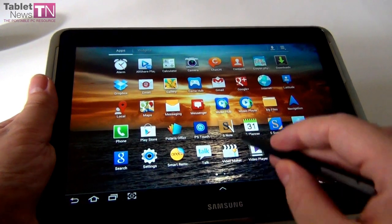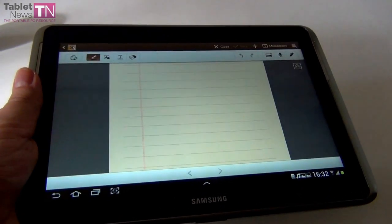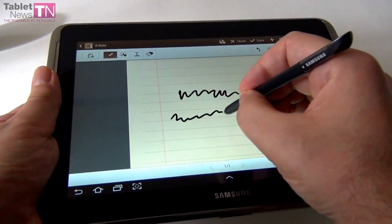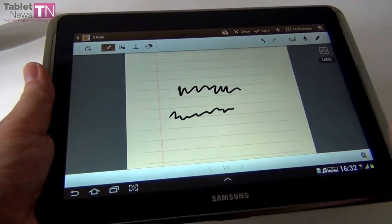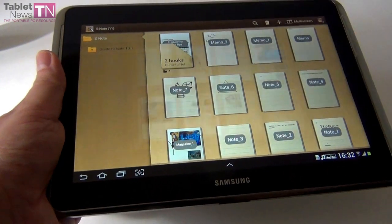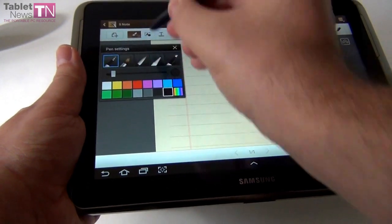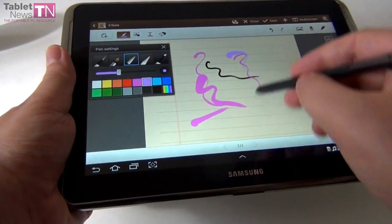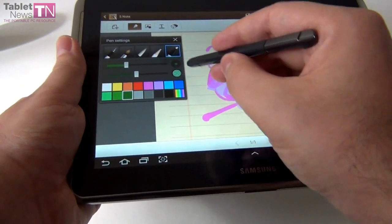Now for something important: the technology behind the S Pen is Wacom, and it also involves palm rejection. This means I can draw and my palm will be on the screen without being interpreted as a drawing input. This is the S Note — you can draw with various brushes, colors, thicknesses, all sorts of pencils, brushes, and patterns to have fun with.